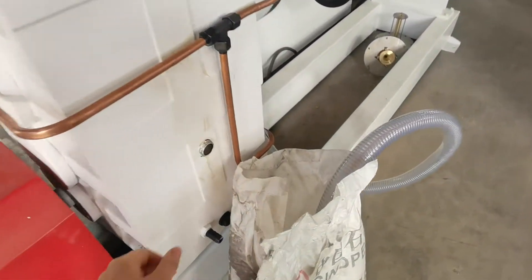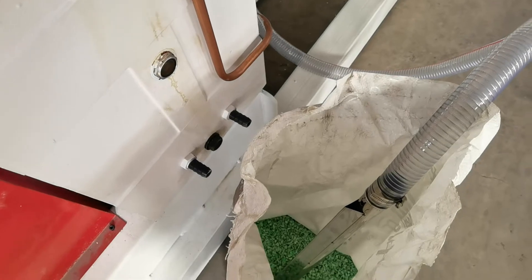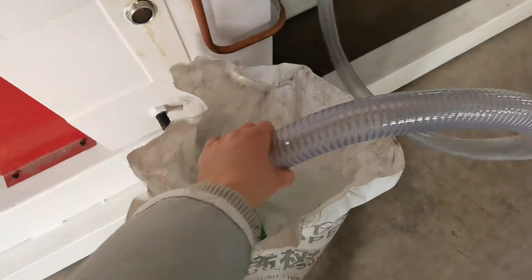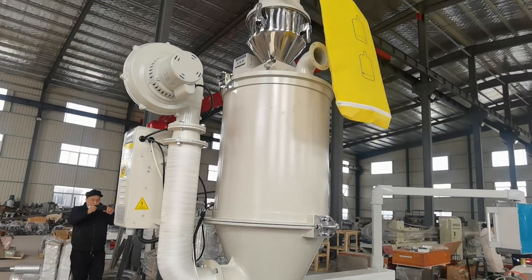Here is the raw material. We use recycled HDPE pallets. From this tube up to the hopper is an automatic loading system.